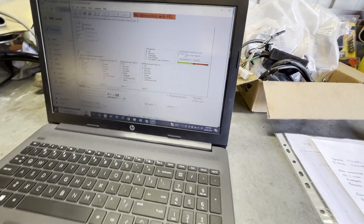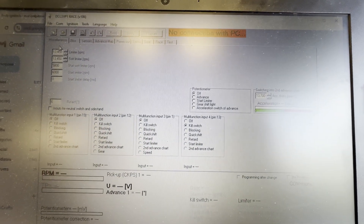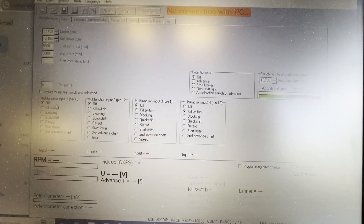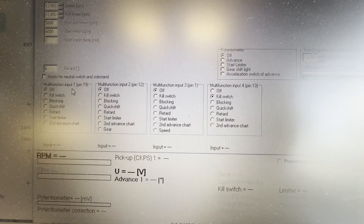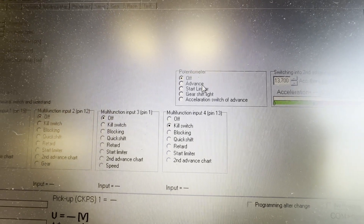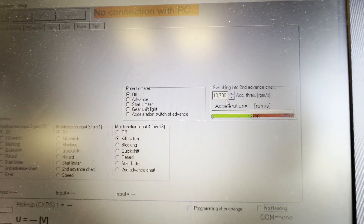This is the Ignitech program running on the laptop. Starting off in miscellaneous, we've put the limiter where we think it needs to go - 30 and a half thousand, which is what they normally rev out to. We've switched off multi-functions input one, two and three, and on four we've left the kill switch on.